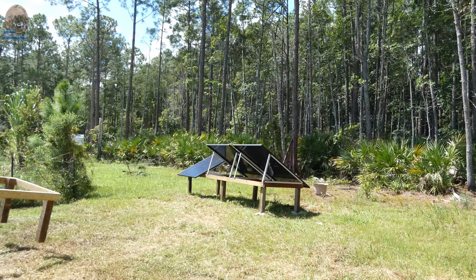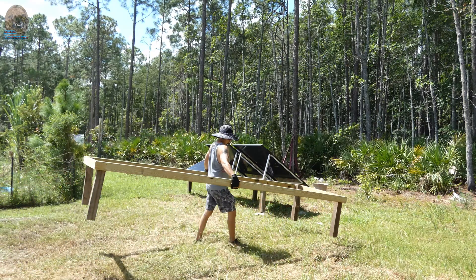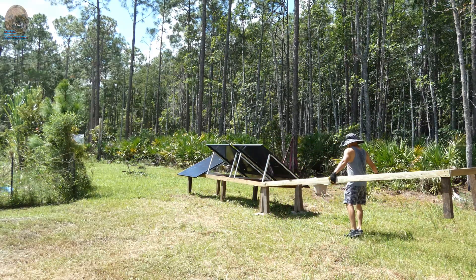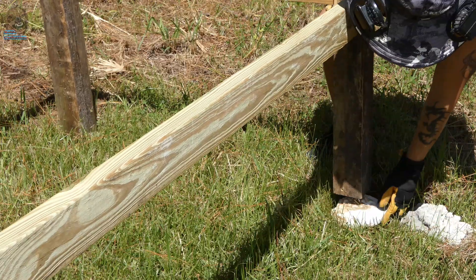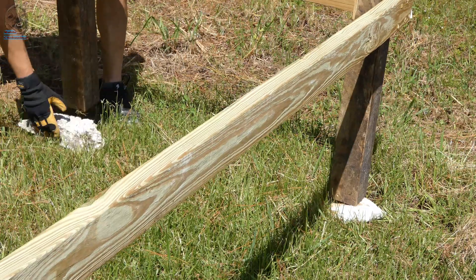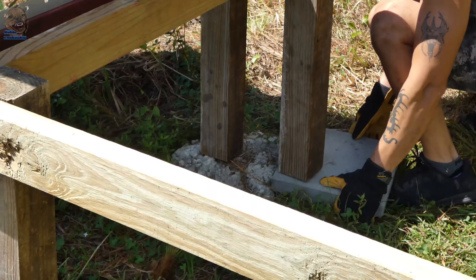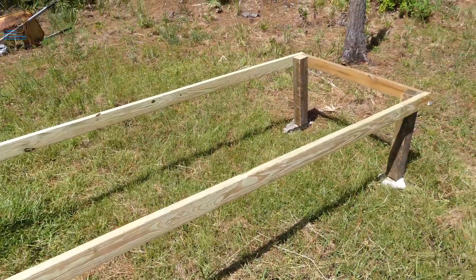I moved the platform to its new location. That's the first mount I built — same design as the one I'm building in this video. Each mount holds 3 panels, for a total of 6 panels. I placed concrete pieces to keep the wood from resting on wet ground. This doesn't need to be perfectly level or anything like that.